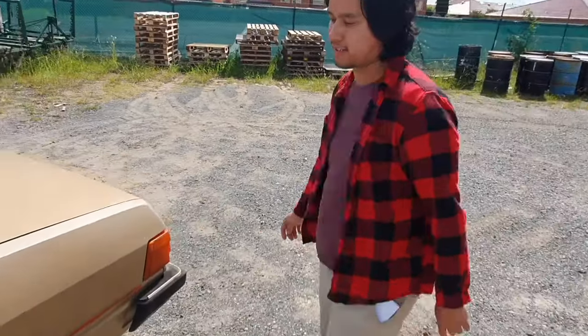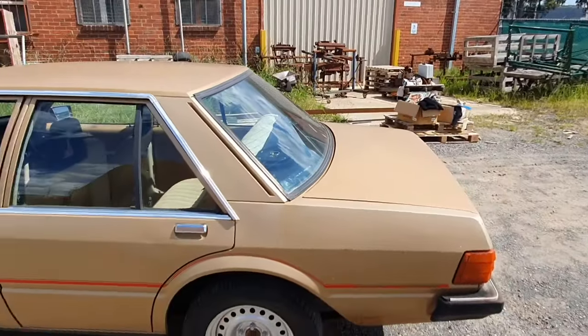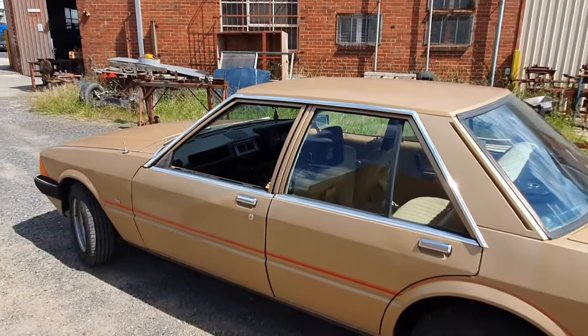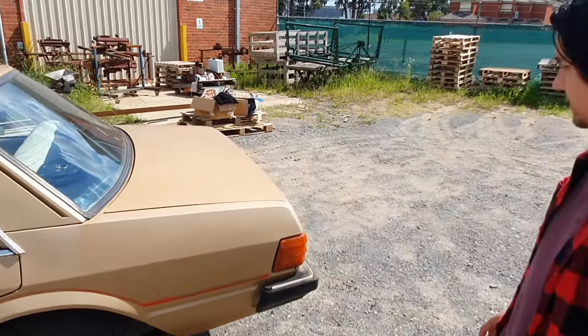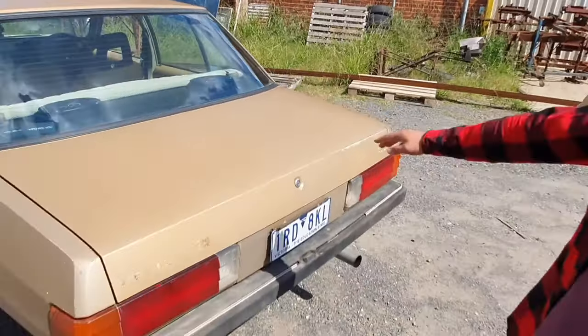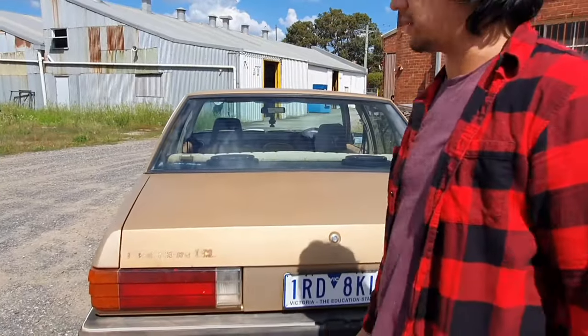It's got stockies all around. When it went to the mechanics, the mechanic said the running gear was pretty good, so it hasn't had to have any of the bushes replaced. You can actually tell the car is quite straight — if you look at the roof there's no real dints on there. That's why I purchased the car, because it's basically rust free.